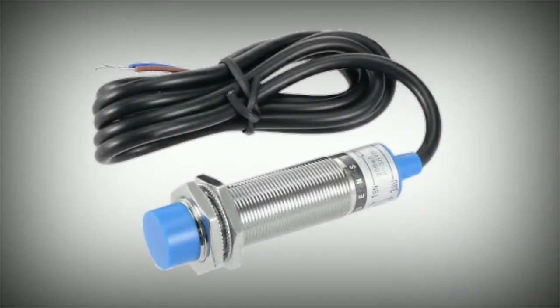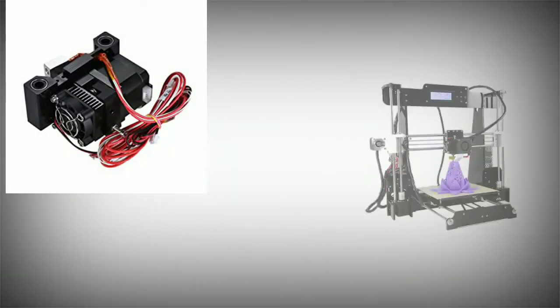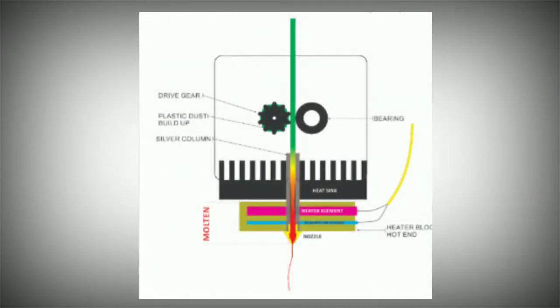We have the extruder. The extruder handles the filament. The extruder is a large type, and we will cover it in detail in a future video.